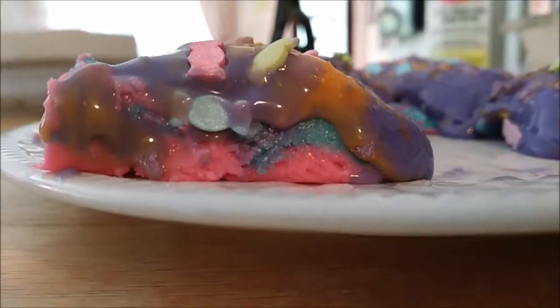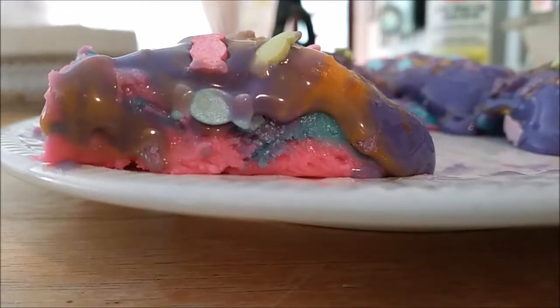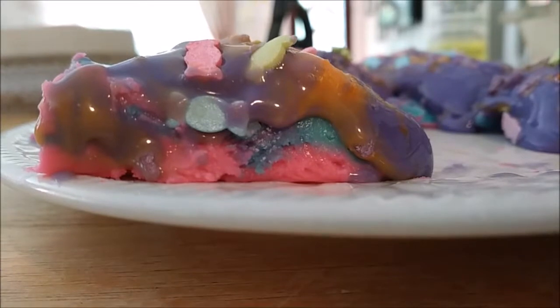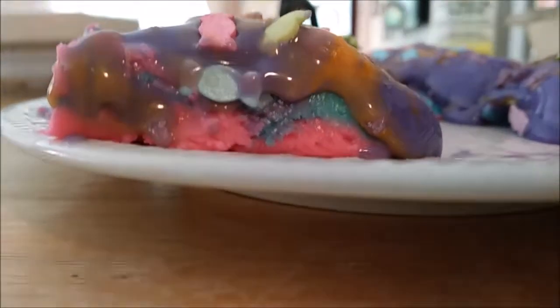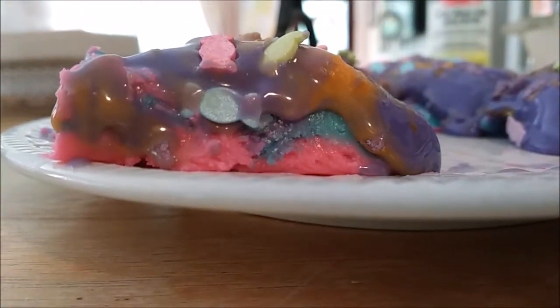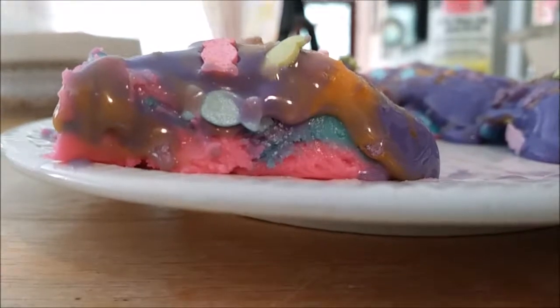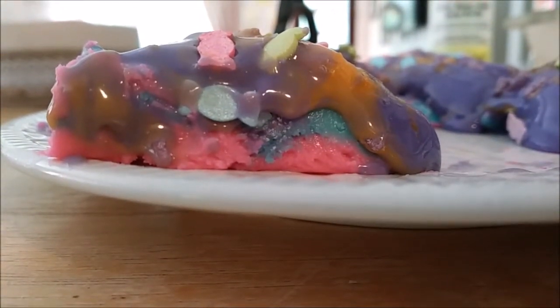Alright everybody, so the recipe will be in the description. If you have any comments as to what your favorite fudge recipe is, that would be awesome. Also, any advice for a mommy with a broken heart because her baby left her to go to school — that would be lovely too. Alright, so everyone have a blessed day, and don't forget to subscribe and give our video a thumbs up. Thanks!